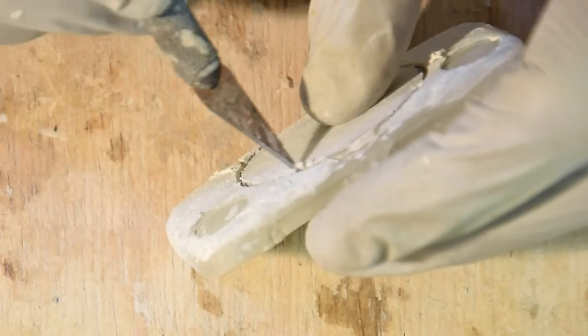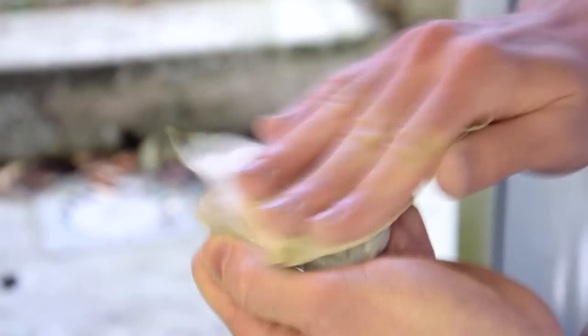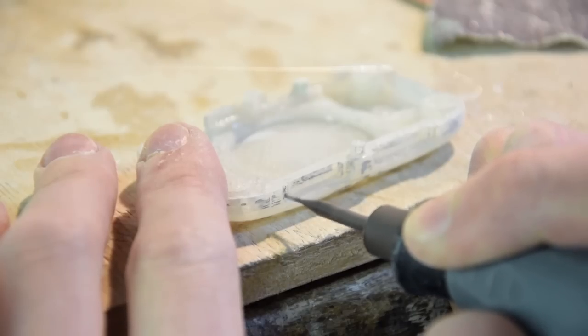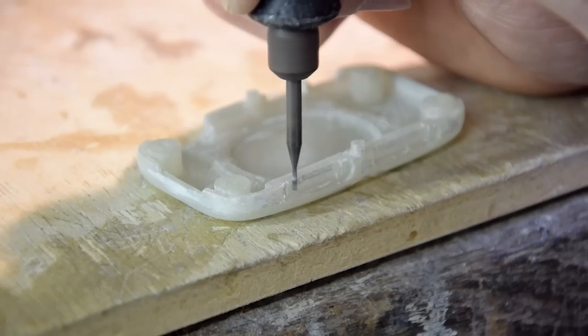After applying the putty, it needs to be thoroughly sanded, almost until it completely disappears. That way, only the amount needed to fill the cracks remains. The little details can be done with a sharp knife. Some areas are difficult to sand even with a nail file — in this case, a drill bit was used. Gently rub it against the surface, making sure you don't cut through.